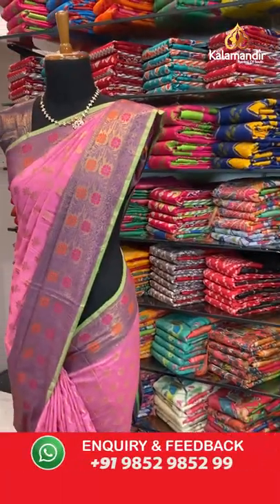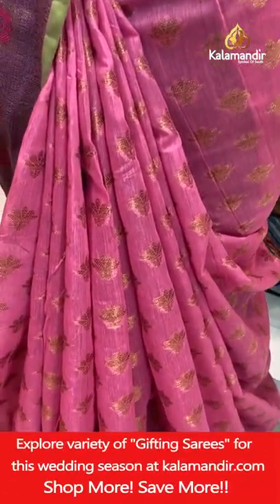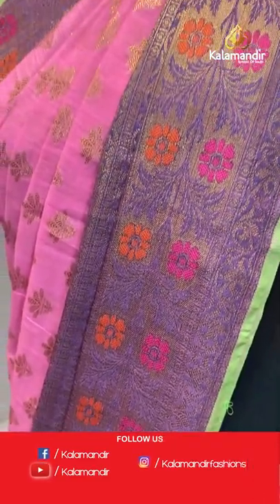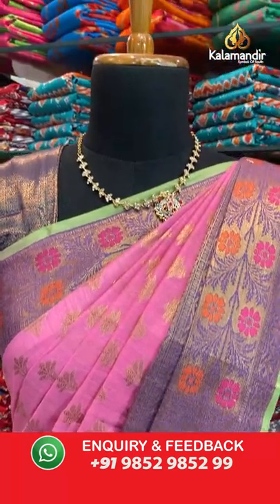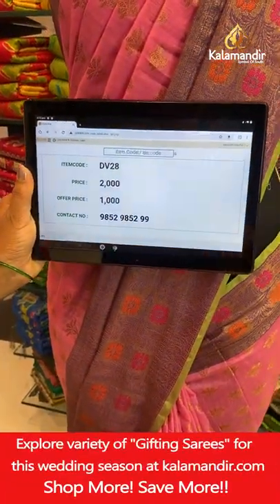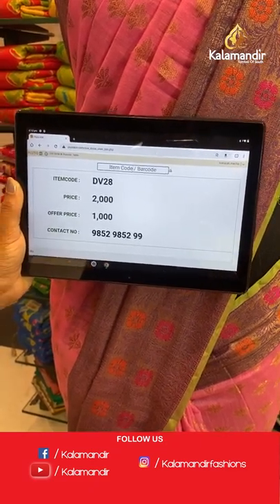We are done with the shelf collection and moving towards the last two mannequin pieces — very beautiful colours, hand picked for you. Pink colour saree in combination with purple and green. On the body we have gold zari buttis. The border is purple with floral brocade and peacock pattern, and you can see the pink and green edging. The pallu is in the same colour as the border in brocade work and a brocade blouse piece in gold zari weaving. Saree code is DV28, offer price 1000 rupees. Take a screenshot and send it to our WhatsApp number 98529529.